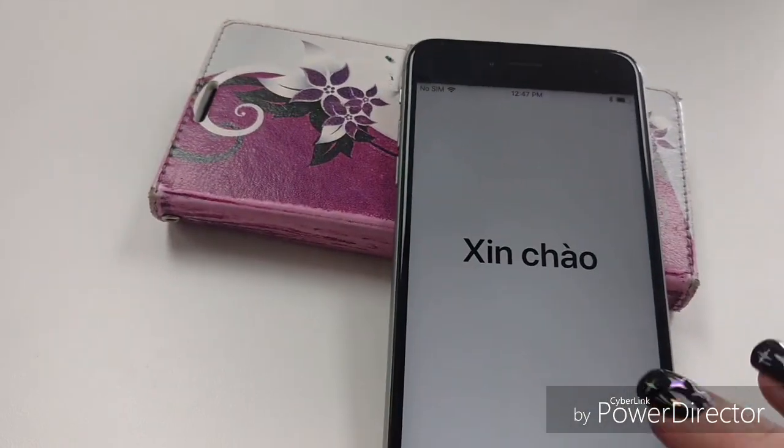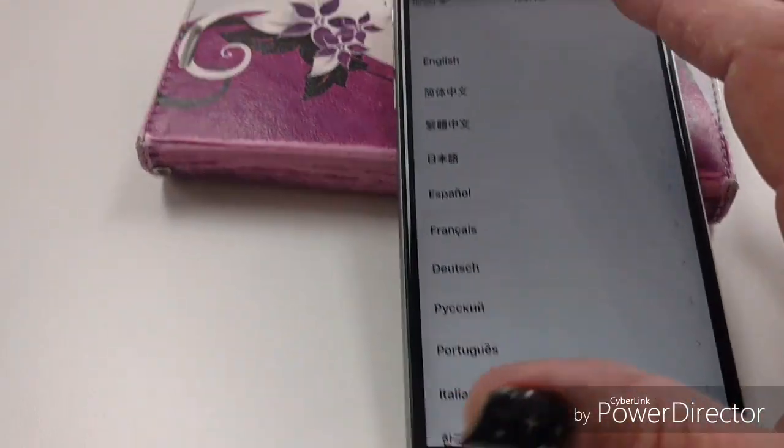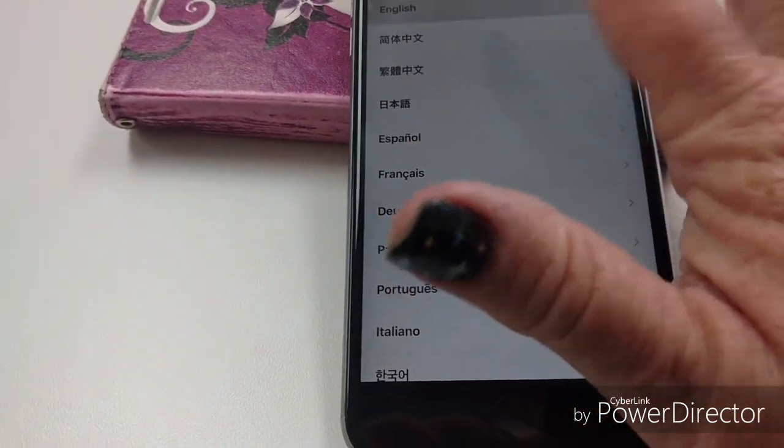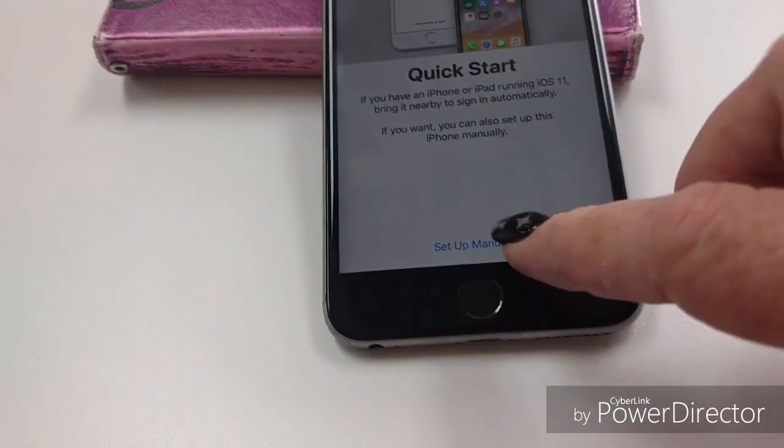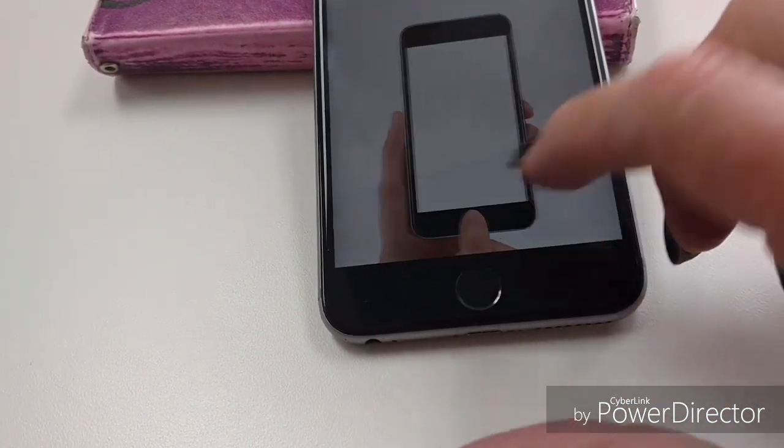You want to get it started. Hit your home key. Pick your language. Select your region. We're going to do set up manually.